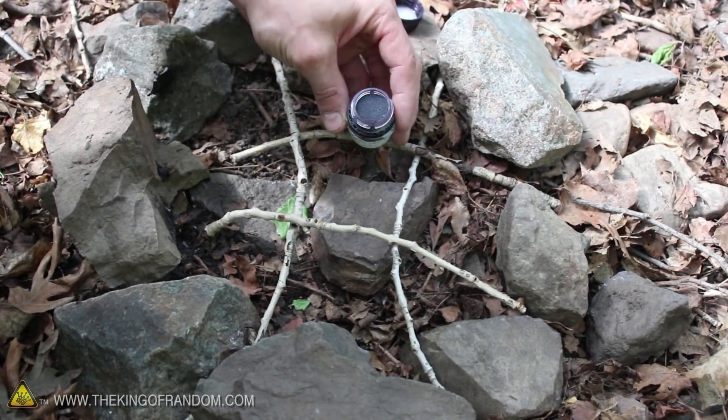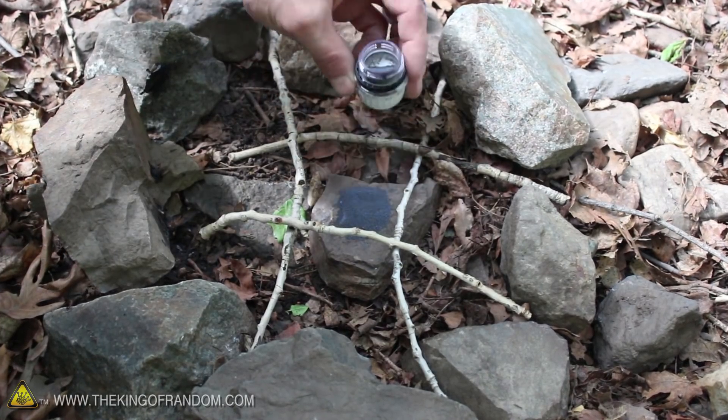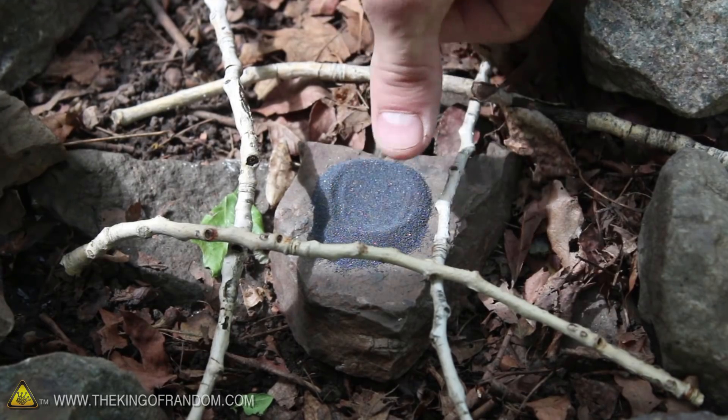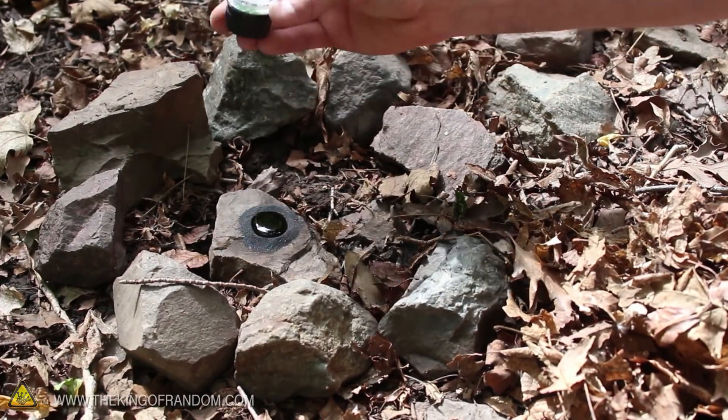Now let's carefully pour the grains on a flat surface like a rock or a piece of wood. I'm using about half the container for this demonstration. It's a good idea to push a little indentation into the center of the pile, so when we pour the glycerin on top, it'll be held neatly in place, right in the center.